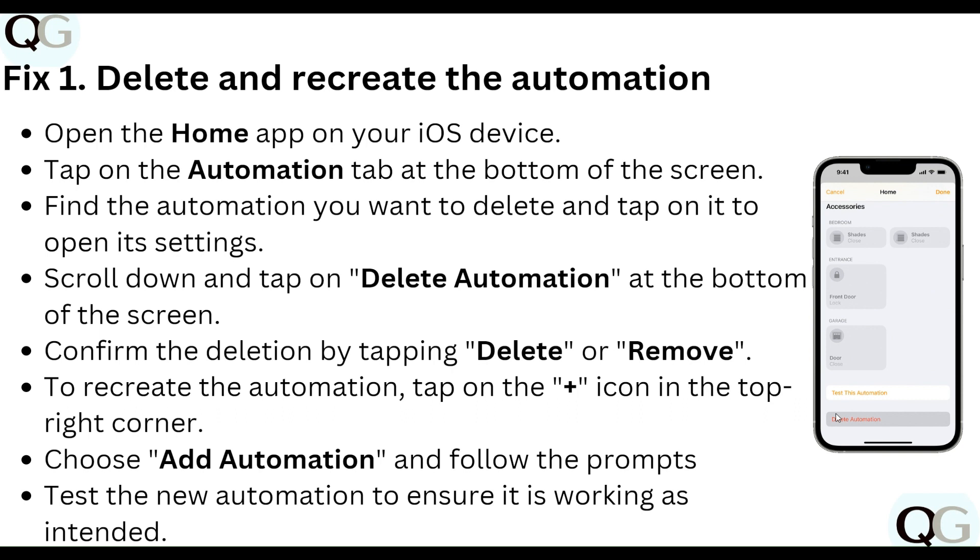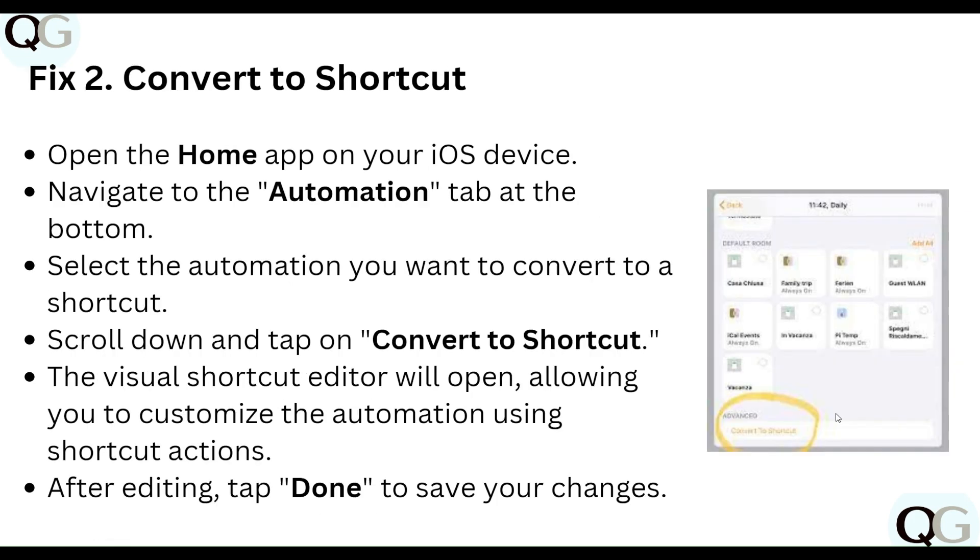To recreate the automation, tap on the plus icon in the top right corner, choose Add Automation, follow the prompts, and test the new automation to ensure it's working as intended.